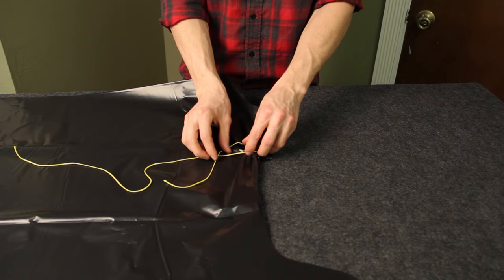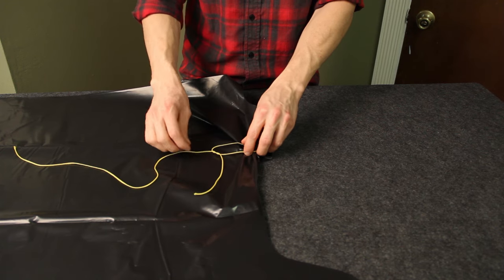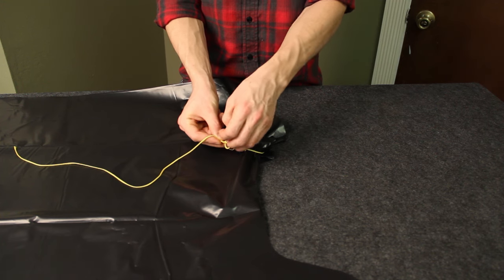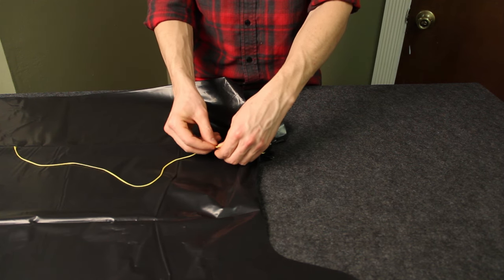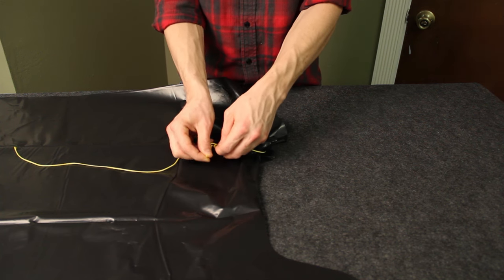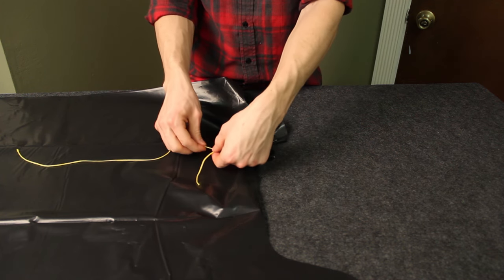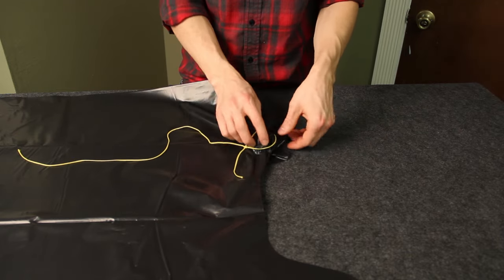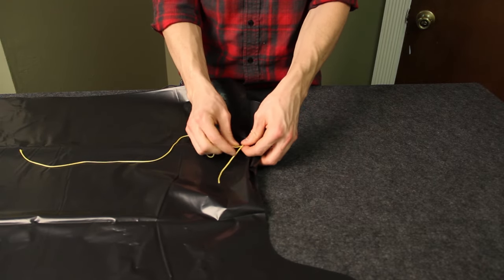I'm going to use a knot that allows it to be cinched down and uncinched so that it can be reused and adjusted. It's called a midshipman's knot. We'll show you a link to this knot so you can learn how to tie it. It's a fairly easy knot to tie and it's pretty versatile. We're going to snug down this knot — by pulling on this end and holding the knot we can cinch this down, make sure we've got the stone positioned where we want it, and then cinch it down the rest of the way.